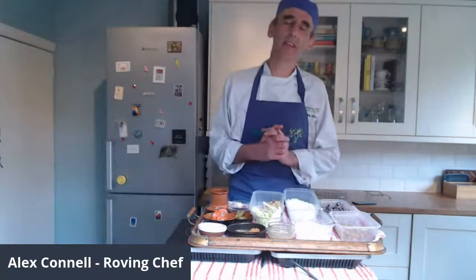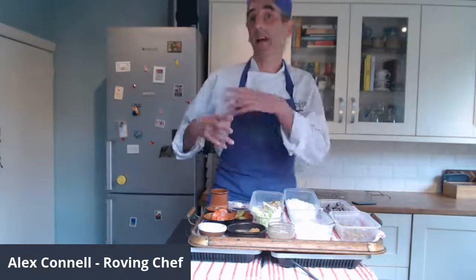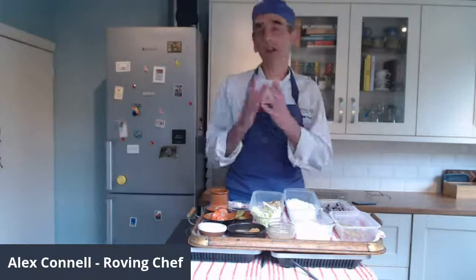Good morning! My name's Alex Connell and I'm one of the roving chefs that works for Vegetarian for Life. The week beginning the 10th of May — not next week — is National Vegetarian Week, and that provides a great springboard for some activities that you may want to run if you're involved with a care home, if you're a caterer, an activities coordinator, or a manager.